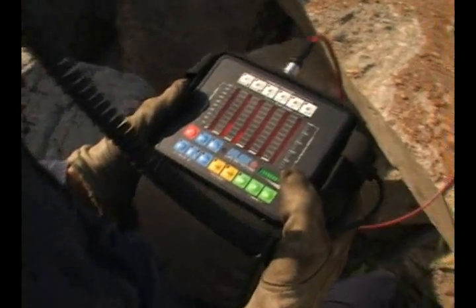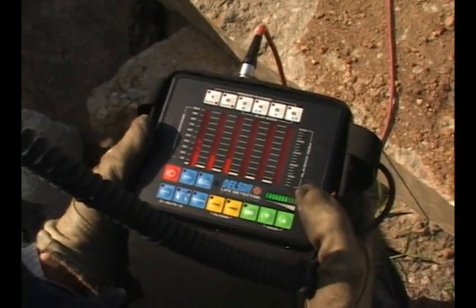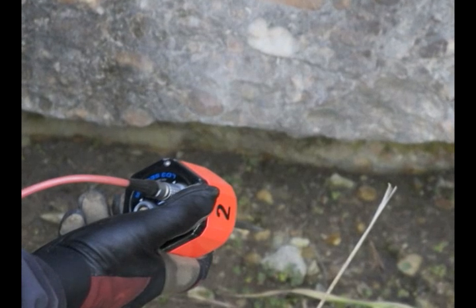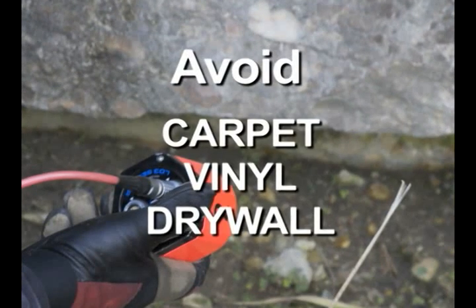The LD3 unit's display provides a visual bar graph of the noise and vibration levels being picked up by a particular sensor. Different types of materials will transmit vibrations differently, so it's important to place all of the sensors on the same type of materials and avoid placing the sensors on sound absorbing materials such as carpet, vinyl, and drywall.